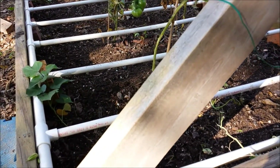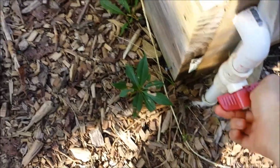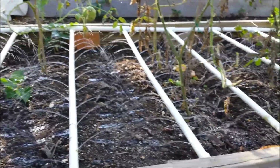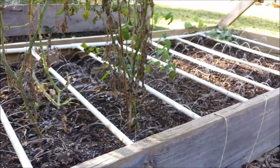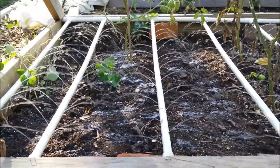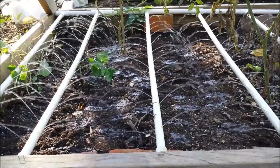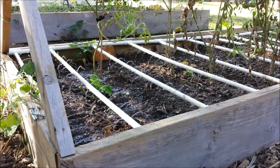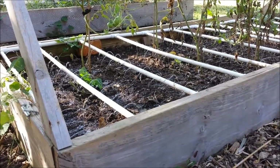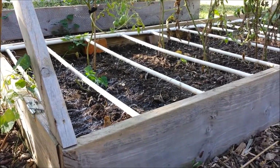Then if I want this bed right here, I'll simply turn this one on and turn that one off. You're going to notice quite a bit of pressure pushing through that whole network to get out to the bed. And I just planted a bunch of seeds in here, so I'll vary the placement where the water hits by taking this bed and turning it on just ever so slightly. I'm able to take the pressure down on this bed and distribute it between the two. I can take it down to a trickle if needed as well.